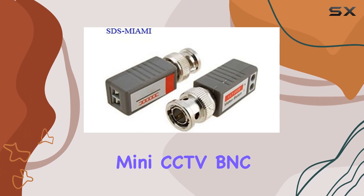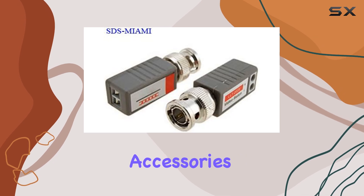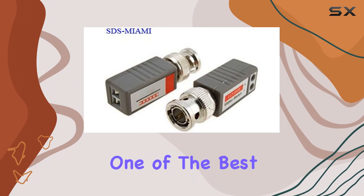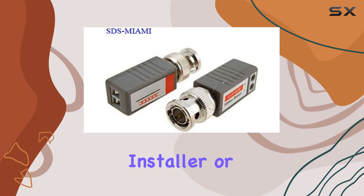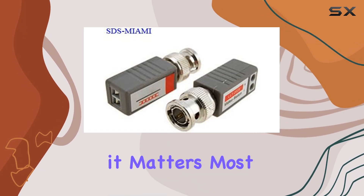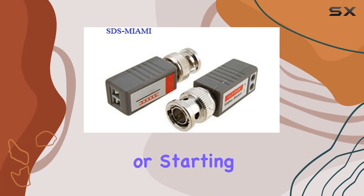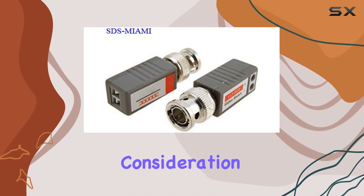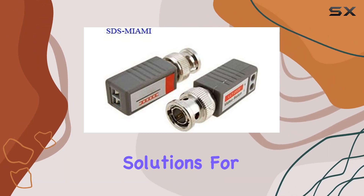Overall, the Mini-CCTV BNC Video Balan from Kivworld is a standout product in the world of CCTV accessories. It combines affordability with reliability and ease of use, making it one of the best options for anyone looking to enhance their surveillance setup. Whether you're a professional installer or a DIY enthusiast, these Balans deliver where it matters most — quality and performance. If you're considering upgrading your CCTV system or starting from scratch, the Mini-CCTV BNC Video Balan deserves serious consideration. It's a testament to Kivworld's commitment to providing top-notch solutions for monitoring needs.